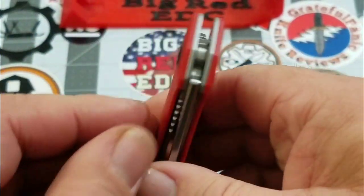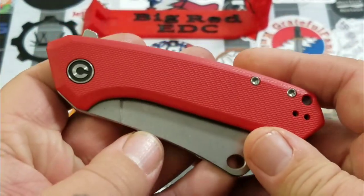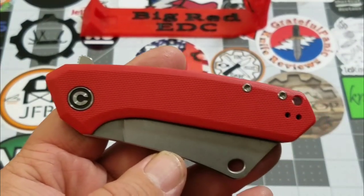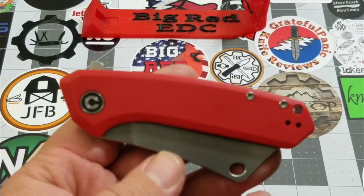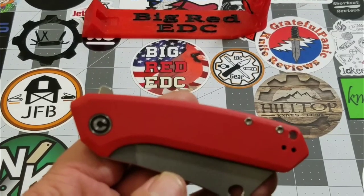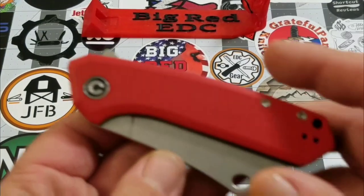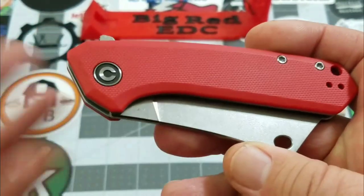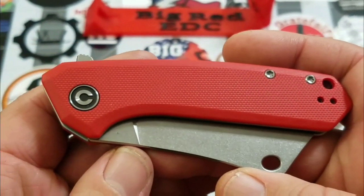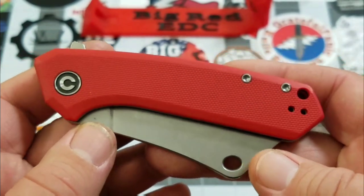Let's take a look at the Mini Mastodon — pretty cool little cleaver. I did find it a little weird, and I talked to Peter at Therapeutic Edge about it: they're going to put out two cleavers kind of back to back, which surprised me. They have the Bull Mastiff and the Mastodon — both are cleavers. But hey, Civivi puts out some really nice knives, so they obviously know what they're doing.